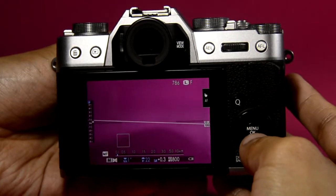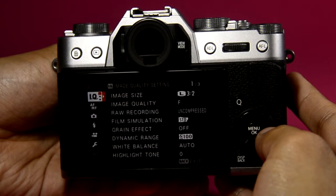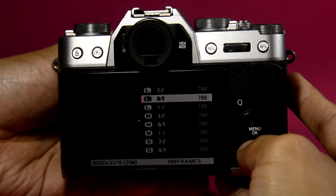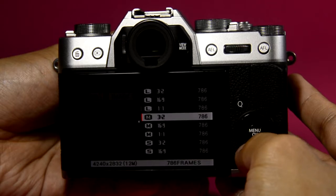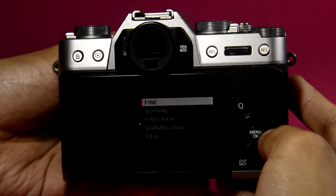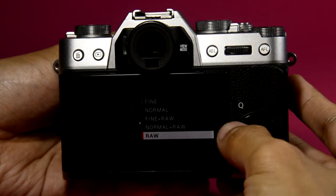Pressing the menu button brings up the different commands. The first section is for image quality. For image size, you can adjust it to 3:2, 16:9, or square, and choose between large, medium, and small sizes. For image quality, we have fine, normal, fine plus RAW, normal plus RAW, and RAW.